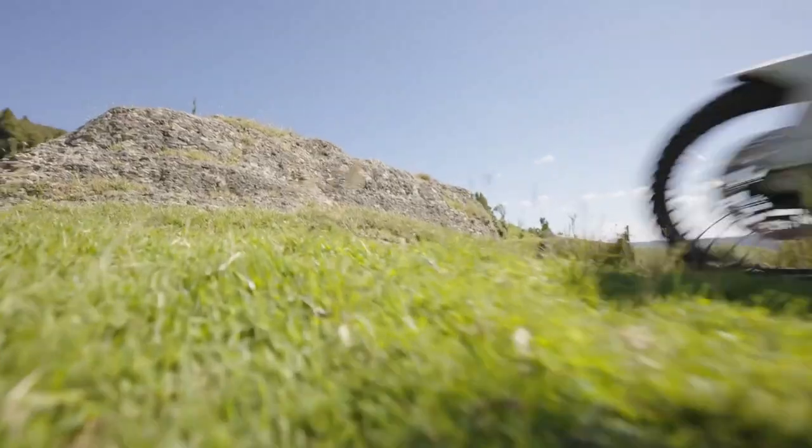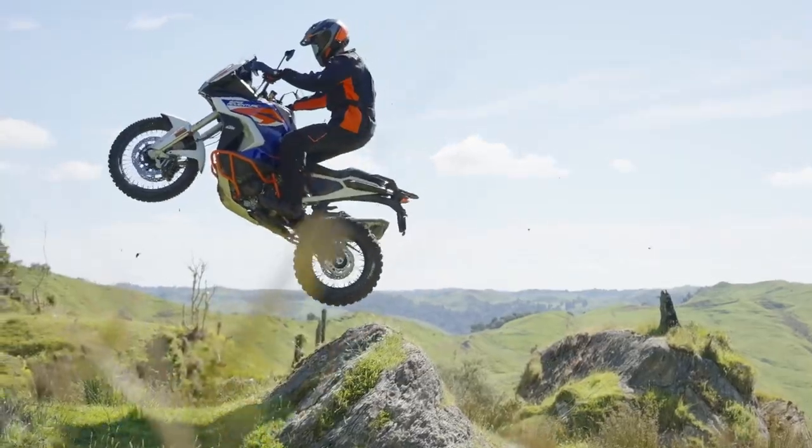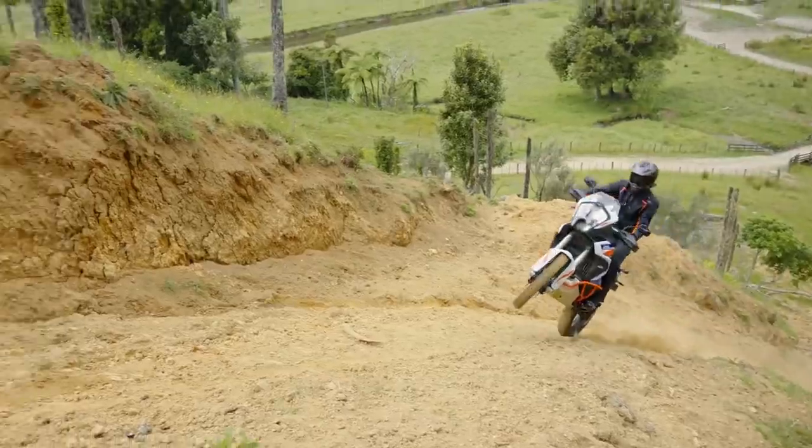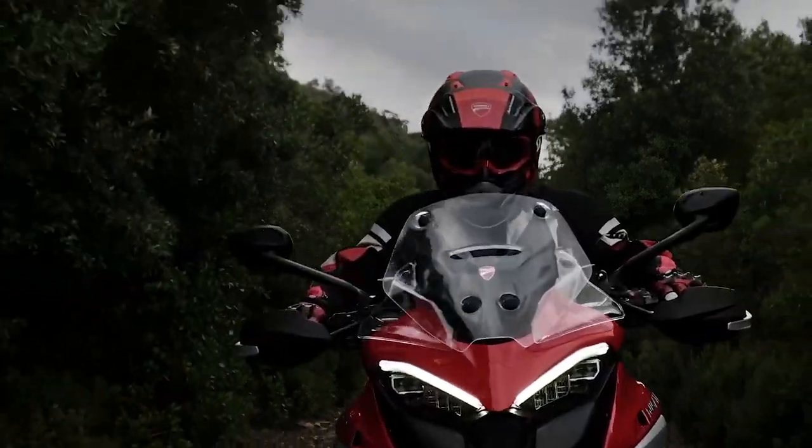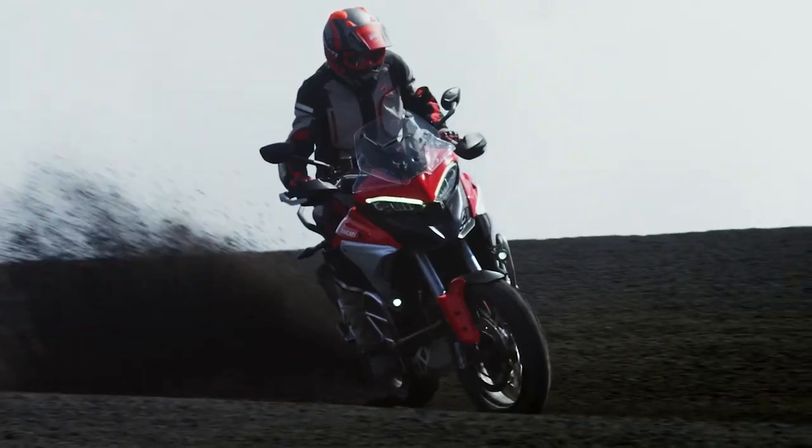Talking about the quite ridiculous, seemingly unrealistic prospect of 200 horsepower in an adventure bike, let us not forget that KTM has already given us 160 horsepower in its 1290 adventure models, and topping even that we have the 170 horsepower that Ducati brought to the adventure party with its V4 Multistrada.